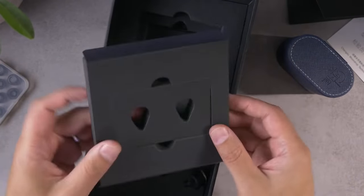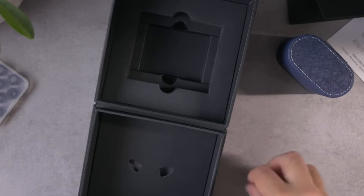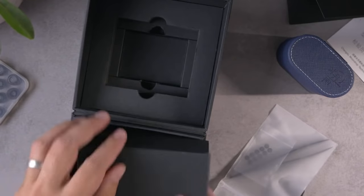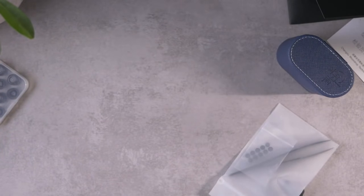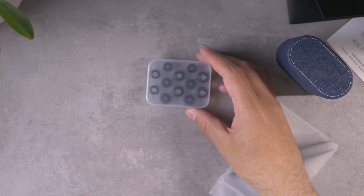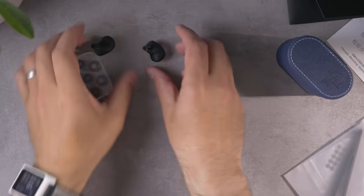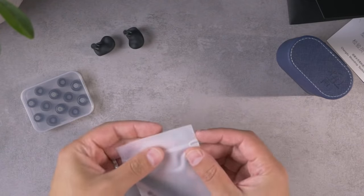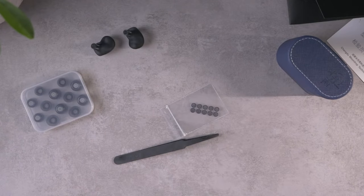There probably should be a set of IEMs in there — they're floating around down here in the box instead. I'll pull those out and double check for anything else. It looks like that's the last of what's inside. Let me actually refocus the camera, since it was such a tall box. It looks like it's the typical Moondrop filters and a set of tweezers for applying them.